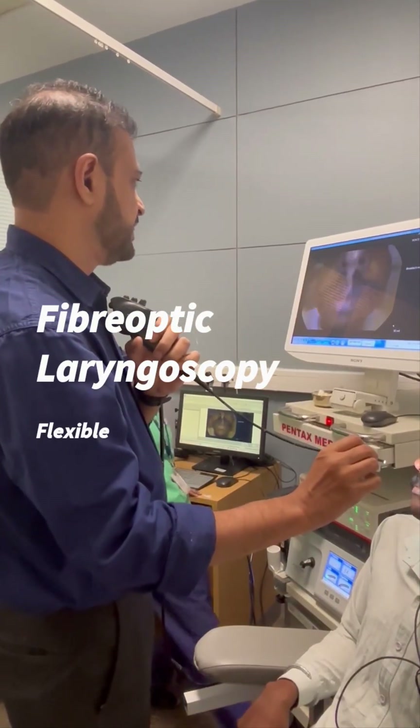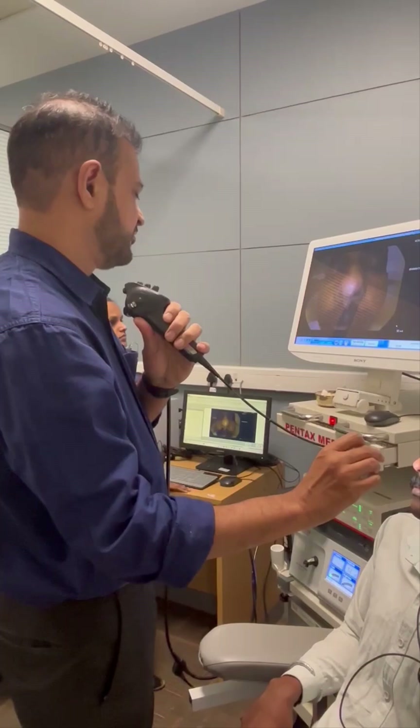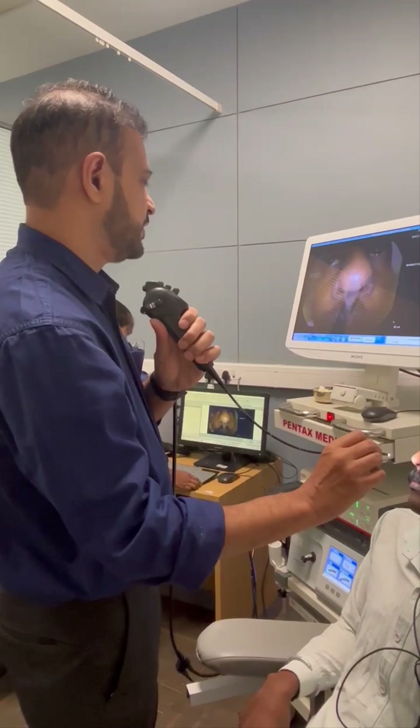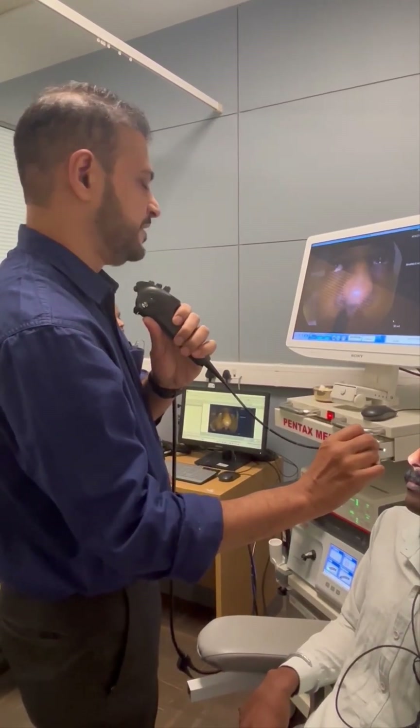We will demonstrate how to do a fiber optic laryngoscopy. This is the fiber optic laryngoscope of Pentax company which we are using. We have anesthetized the patient's nose and throat with lidocaine four percent and some decongestant oxymetazoline nasal drops.